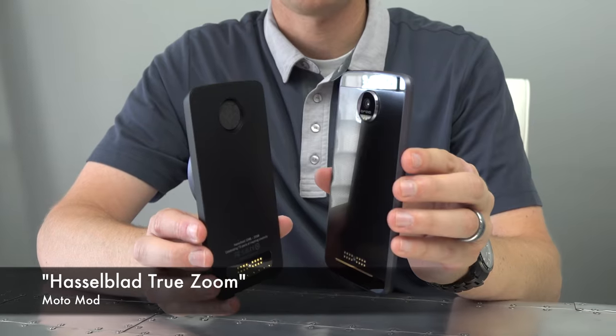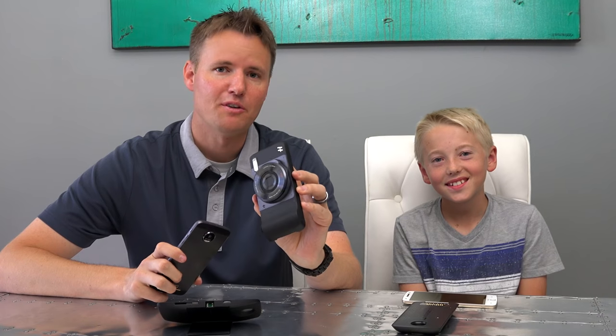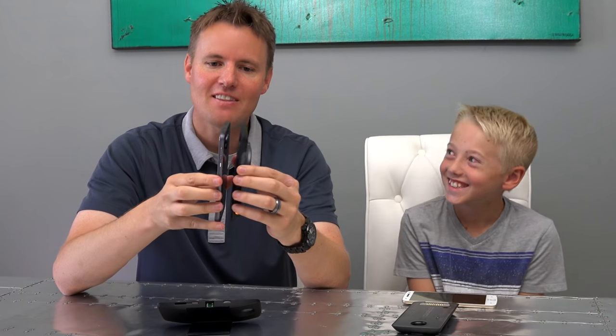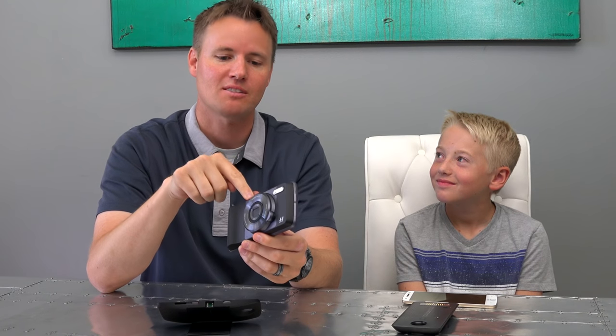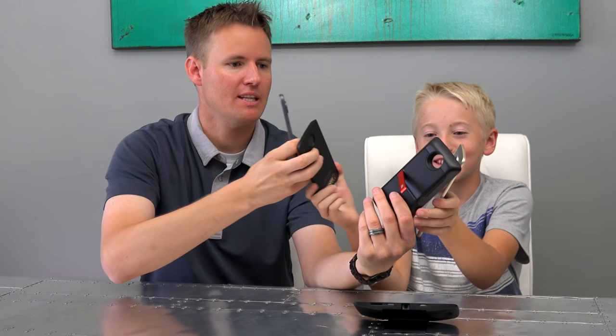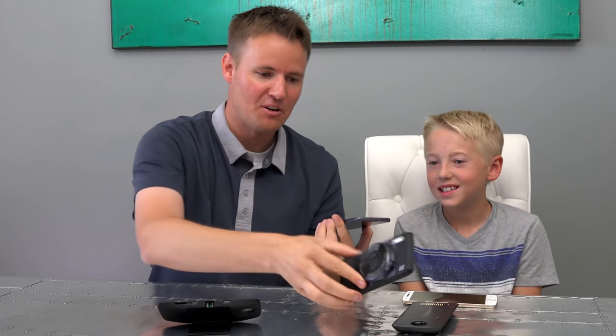This is called the True Zoom Moto Mod. It has a 10x optical zoom. Hasselblad is the brand for this camera. Earlier this month we went to a few big events — one of them was in Las Vegas, we went to the Coldplay concert. I got kind of kicked out — they wouldn't let me in because of my camera. If I would have had this guy, taking a video or picture and security comes up and says no cameras allowed, you're like, this is my cell phone — and it's the truth. I can just snap this one off and swap to the speaker one. They're interchangeable — it doesn't matter, as long as somebody in the family has the Moto Z.